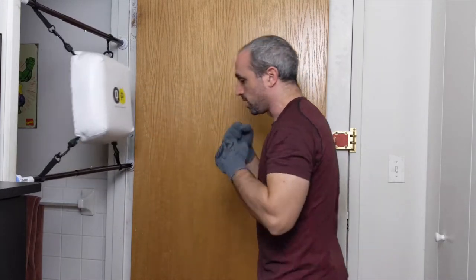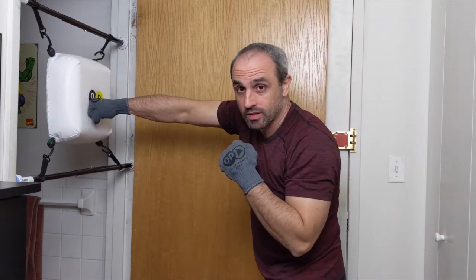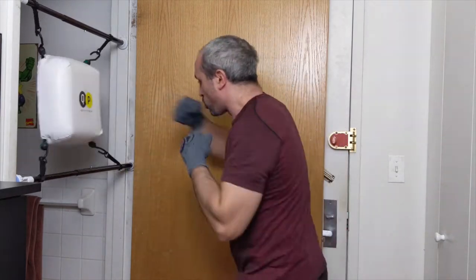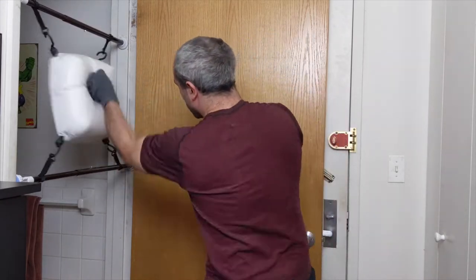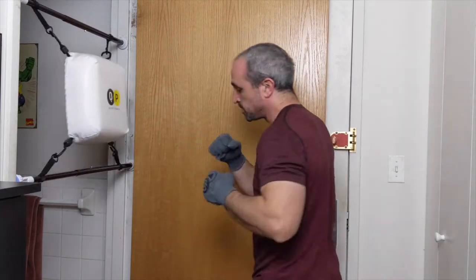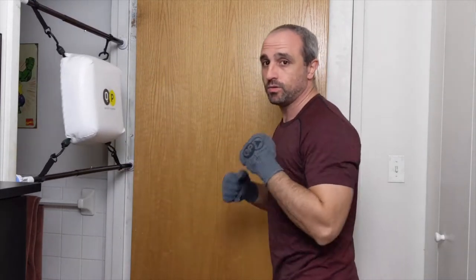Good pace, good rhythm. We're going jab-cross — let's add the lead uppercut. So head off the line, come back with the cross, and then right after that put that uppercut in. Good rhythm — give me two more, one more time. Give me ones and twos and let them flow.